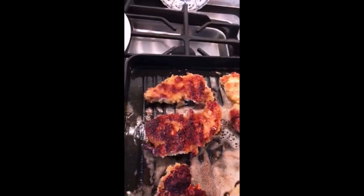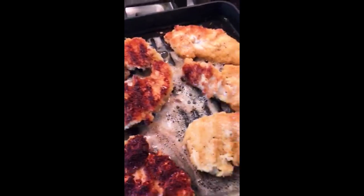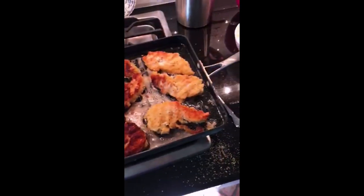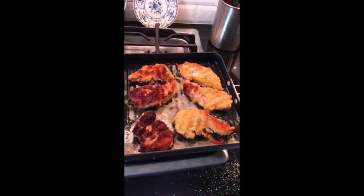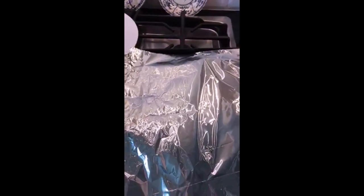After I turn it over, there we go. And then after I turn it over, I let it brown on the other side. And then after I think it's browned, all I do is lay a piece of aluminum foil on top and just let it cook — I don't know, eight, fifteen minutes.